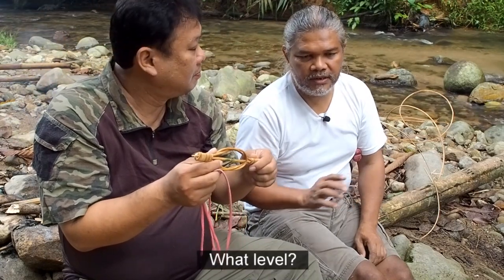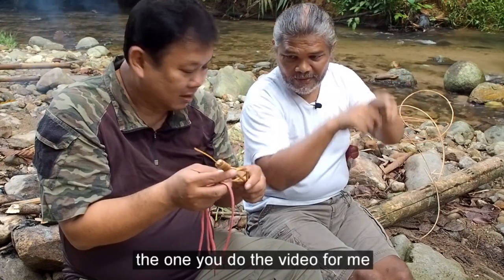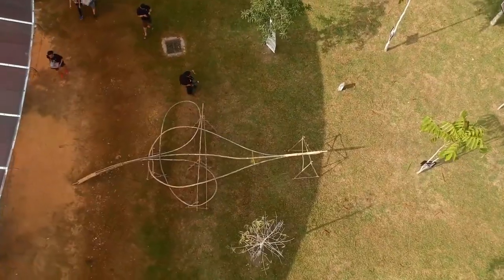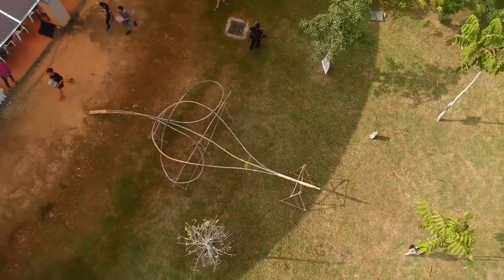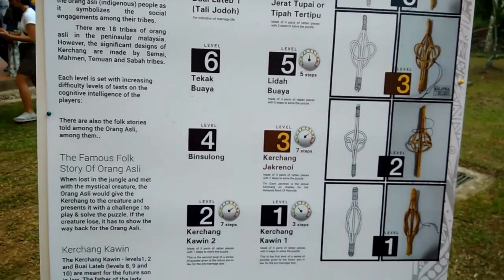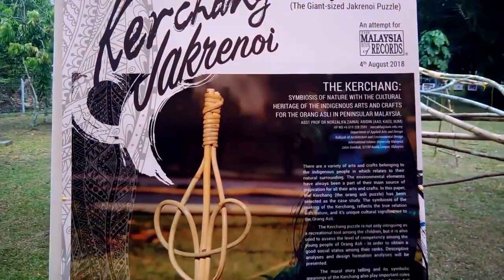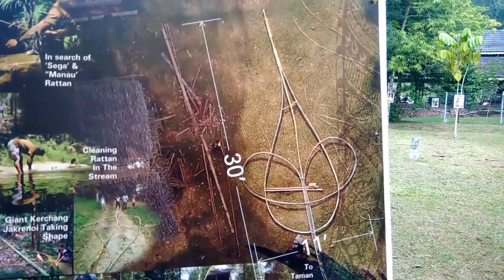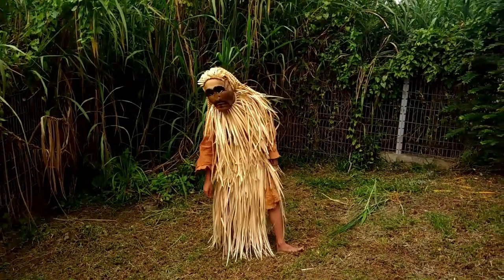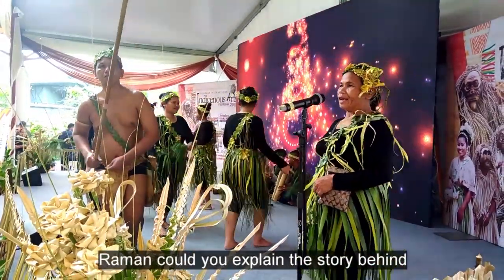Nanti yang you akan tunjuk — yang telinga tu. Yang pernah you buat video untuk saya, yang giant punya puzzle, 30 feet. Ya! Last time got one video — I already post, is inside the Malaysian Guinness Record. The biggest puzzle. This is first level — I also have a problem to check out.